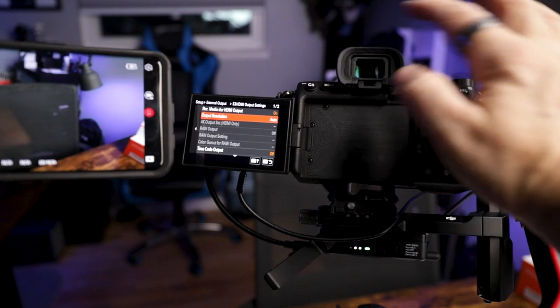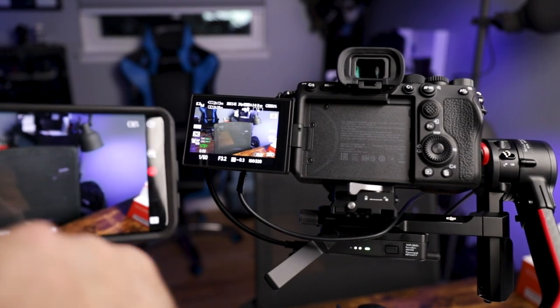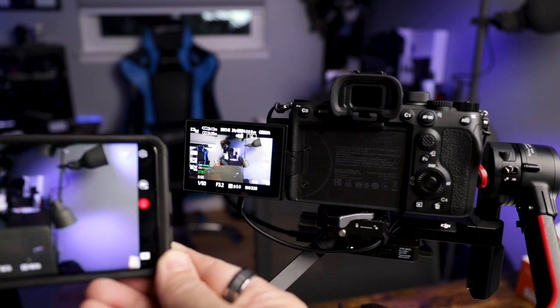Voila, there you have it. Go back to menu and now you have the exact same screen. Go into force mode, and there you go.